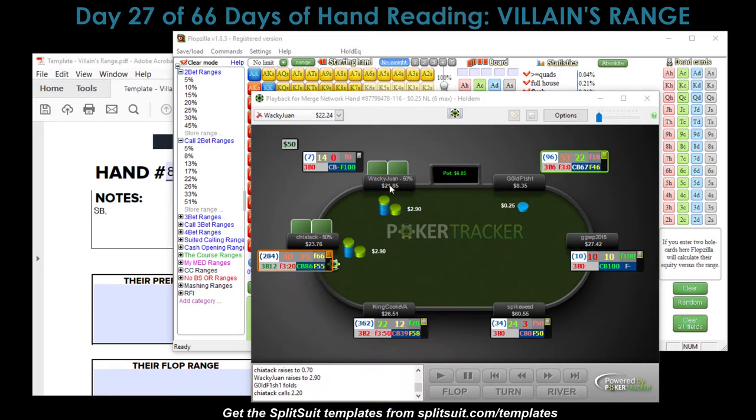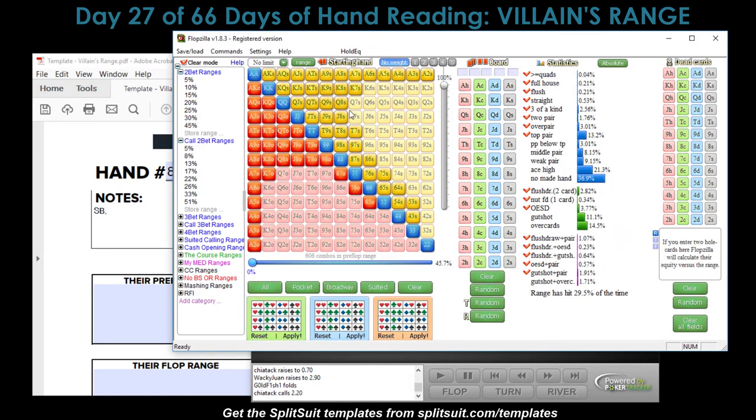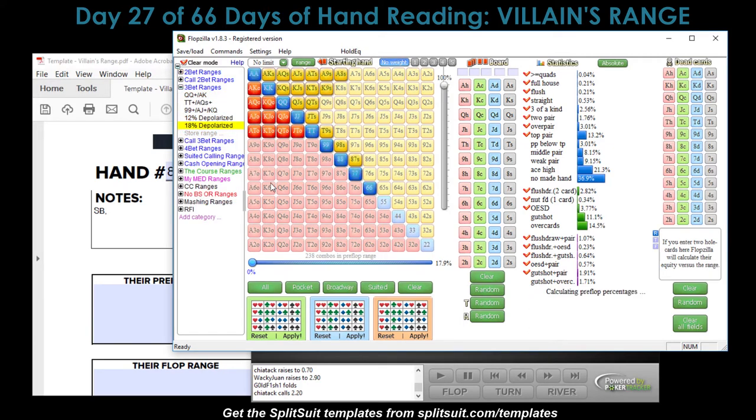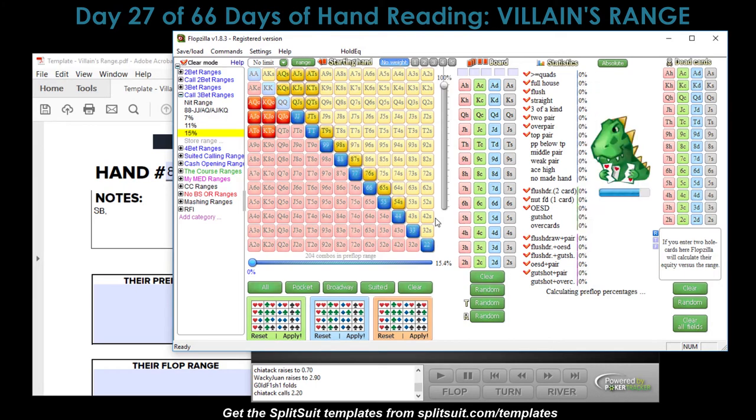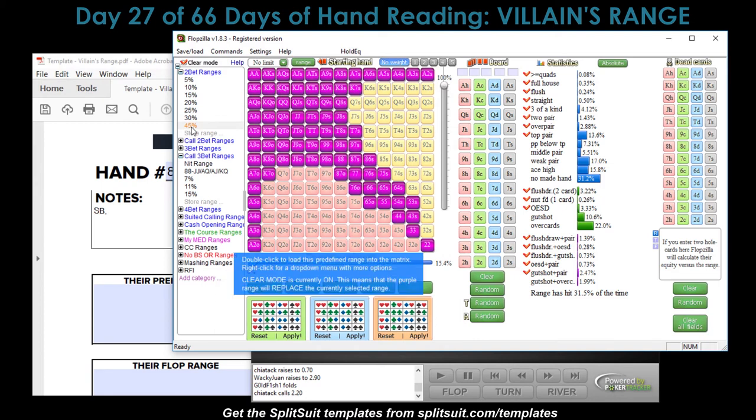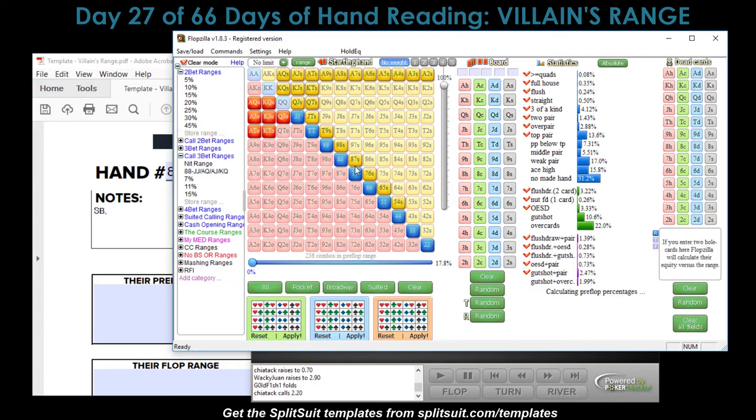We're going to keep Chaotic on a pretty wide range. They may feel that having position means they can call and utilize it to steal a pot later in this bloated pot. When they open and then call the three-bet, let's look at call-three-bet ranges. We'll go to a wider range here. Two-betting is pretty wide. What are they calling with? Chaotic is probably calling with every suited ace, maybe not every offsuit ace, so let's leave those out.